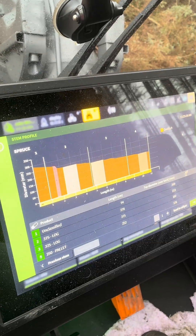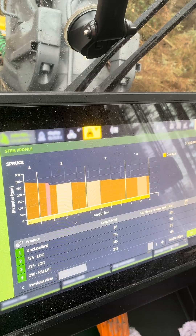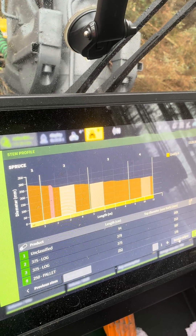This is the calibrated tree, and what you're looking at there is the profile of the stem. So John will go and measure those and check that they've been cut to the correct specification.